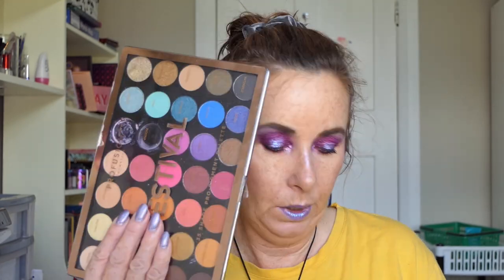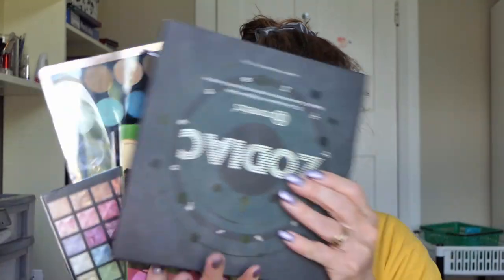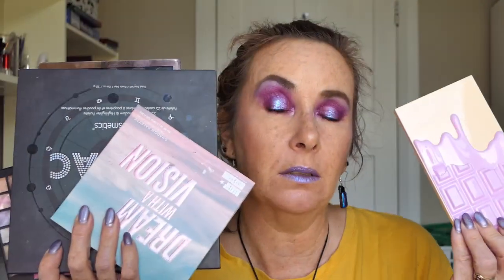So I used six palettes to do my Lilac You A Lot dupe. As I said, I don't have a lot of those geochromes so I can't dupe those without adding other things to them, and this is what I ended up with.